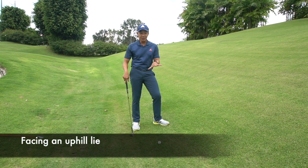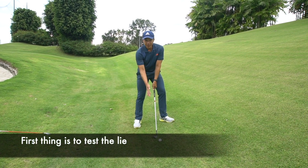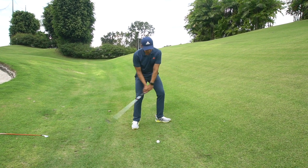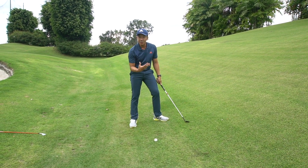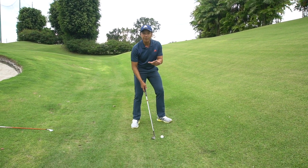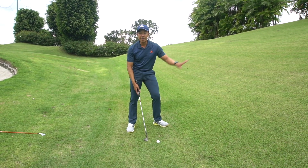Here, we are faced with an uphill lie. I always teach students that when they are faced with such a lie, to test the lie by making a swing somewhere in front of the ball. So as you can see, where my divots are starting, that tells me that's where the ball should be, somewhere opposite the left heel. So a good rule of thumb to remember is, on uneven lies, the ball should always favour the higher foot.